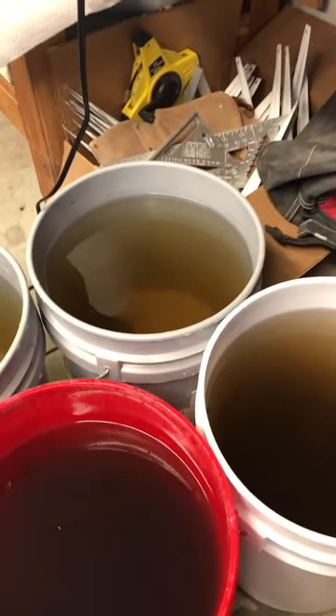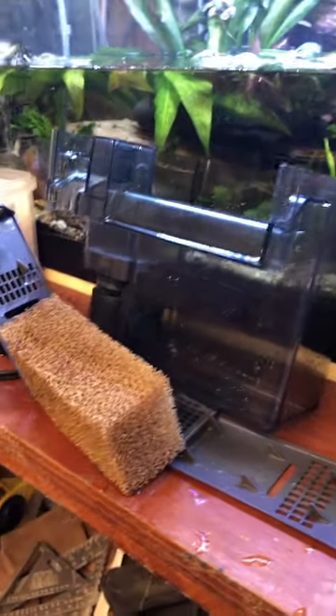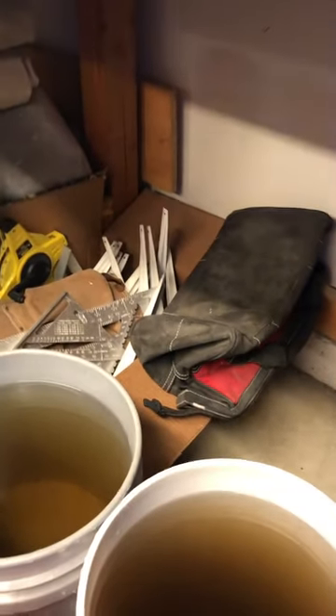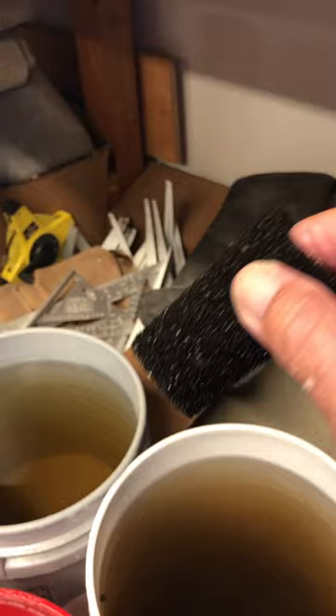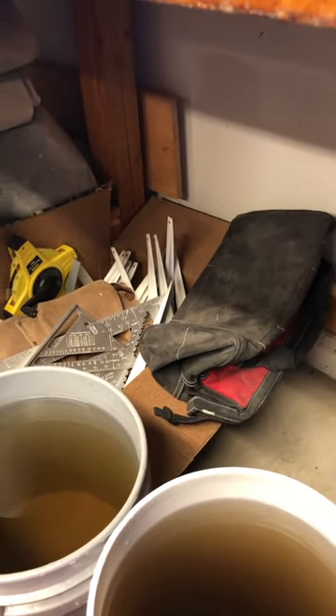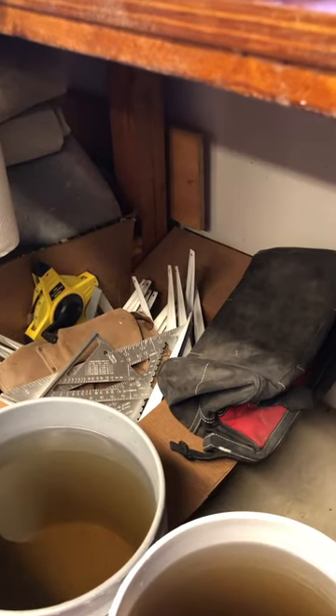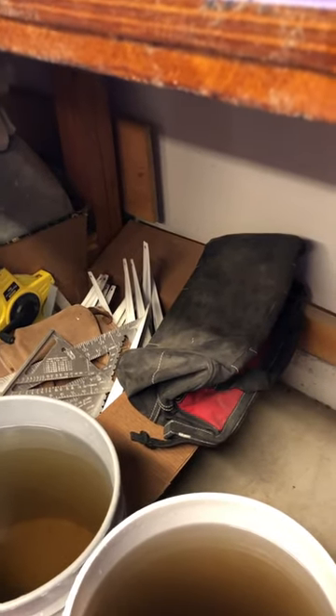I clean my filters out — I've got a hang-on-the-back AquaClear filter, and I just rinse the sponge in the water. I also use another little sponge with a hole in it, a pre-filter sponge, that catches a lot of the crud before it goes in and impacts the filter. I took the filter all apart and all the hard plastic parts I scrubbed and washed in the sink.